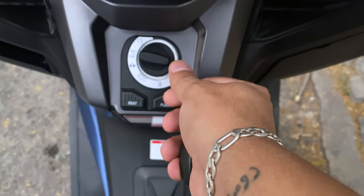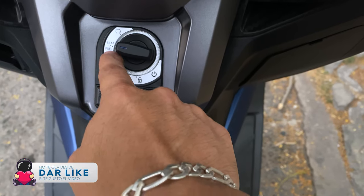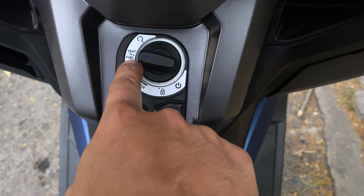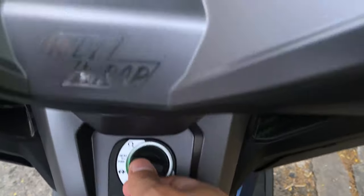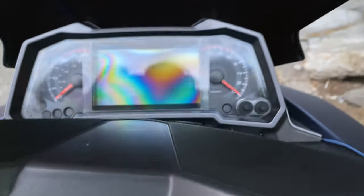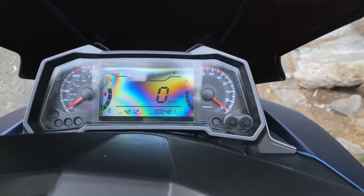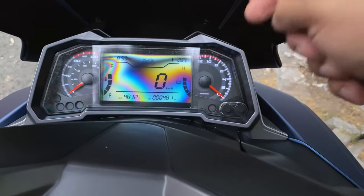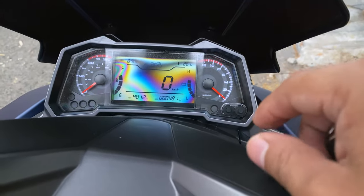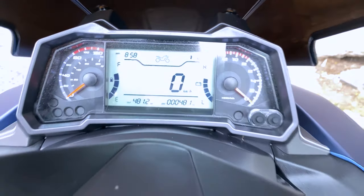Automáticamente van a ver la pantalla cómo enciende y hace contacto. La pantalla, como pueden ver, es grande y presenta muchos detalles. El tema de estos colores es porque estoy utilizando un filtro en la cámara. Si le quito el filtro, van a ver que es sólo de un solo color.